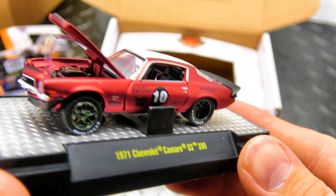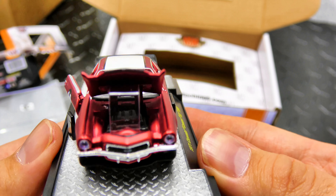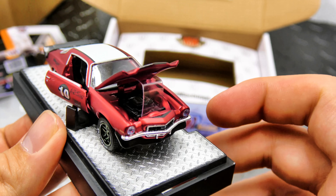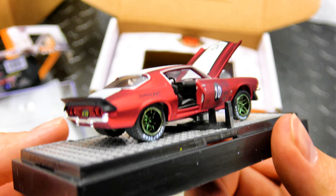So they didn't do clear tires — bummer. That was kind of a little kick that M2 was doing with all the clear tire chases, but for this one they decided not to. That's a fantastic red though.